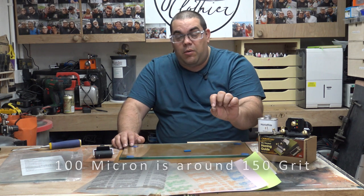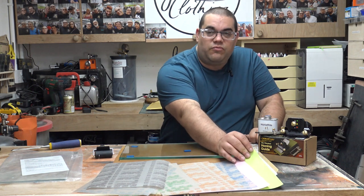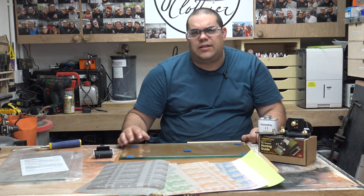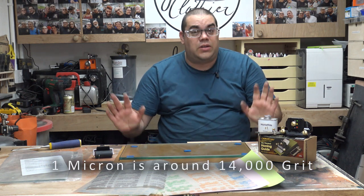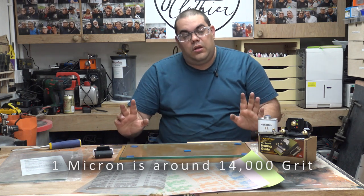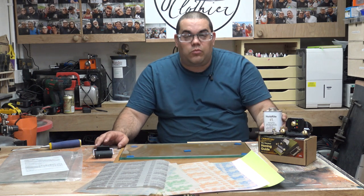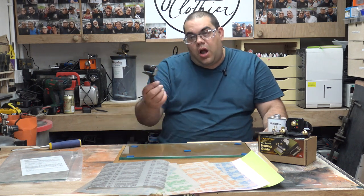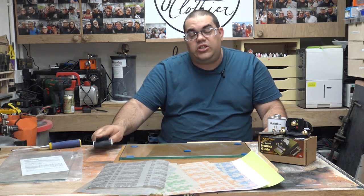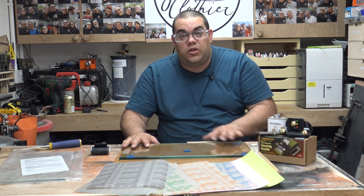100 microns is about 220-something grit equivalent — I'll put it across the bottom of the screen so you can be certain because my memory isn't great on this. At the really fine end it doesn't feel like there's any grit at all; I think it's around 11,000 grit, but I'll confirm that on screen. We also get honing fluid to lubricate, which we'll come onto later. I also purchased a small roller — I think from Amazon — to help press the sticky-backed sheets onto the glass so they're nice and flat.